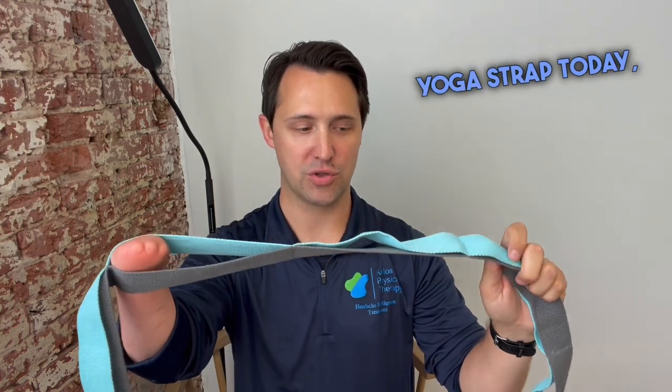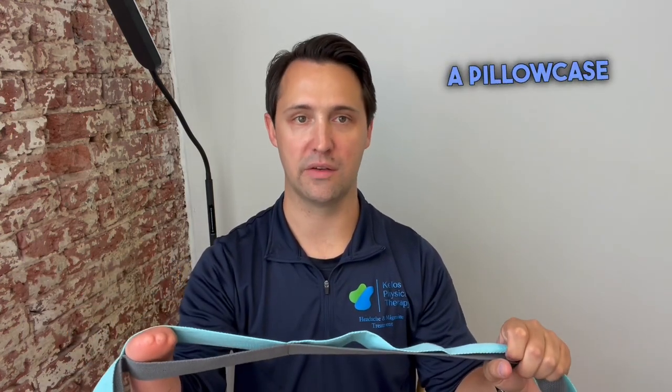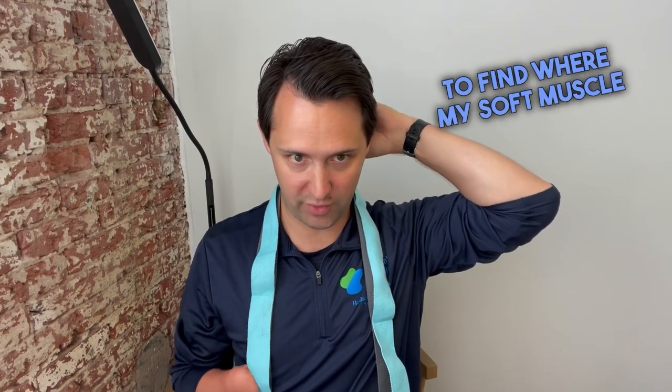I'm using a yoga strap today, but you can also use tubing, a towel, a pillowcase, or even a small belt. What I'm going to do is put this on the back of my neck and find where the soft muscle is right above the first vertebrae there.